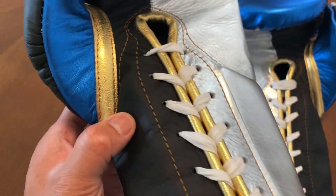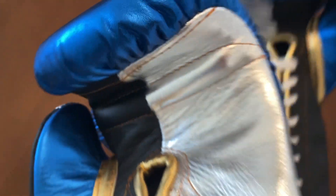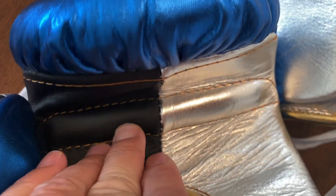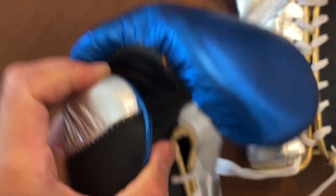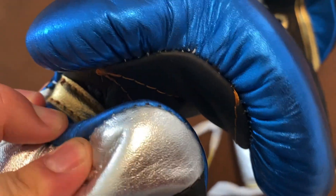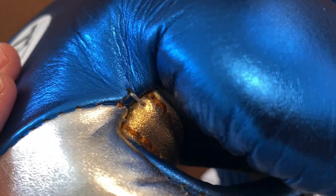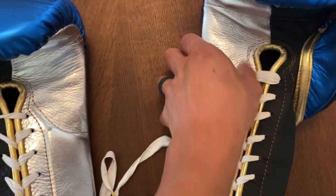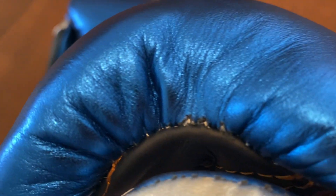I'll probably switch these out for standard or round laces. One thing you'll notice is that these gloves utilize single stitching throughout the entire glove rather than double stitching. There's gold piping around the thumb and no ventilation, so it does get a little warm. The grip bar is nice, firm, and large. I decided to get these with a detached thumb as I'll be using these primarily for bag work and hitting the mitts. There are a little bit of imperfections where the thread is kind of pulling through the leather — same thing where the piping meets the thumb and index finger.